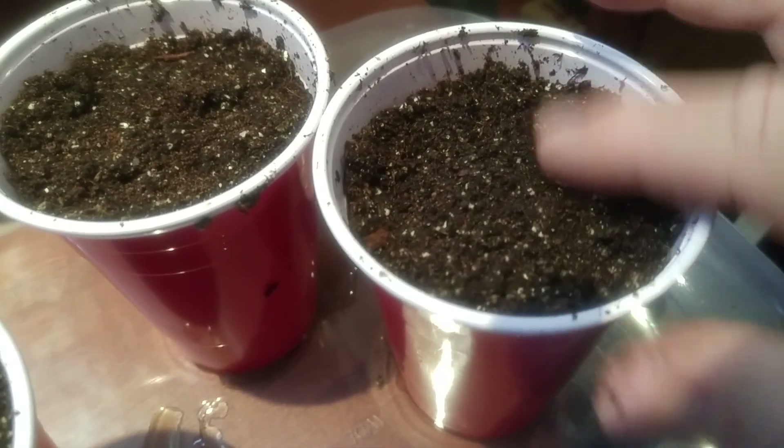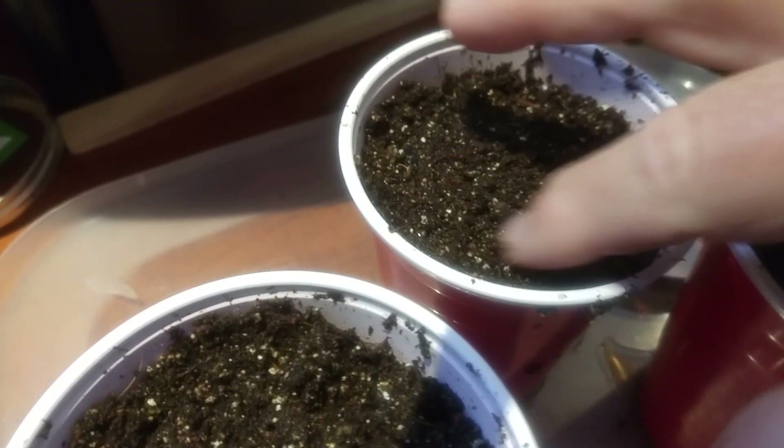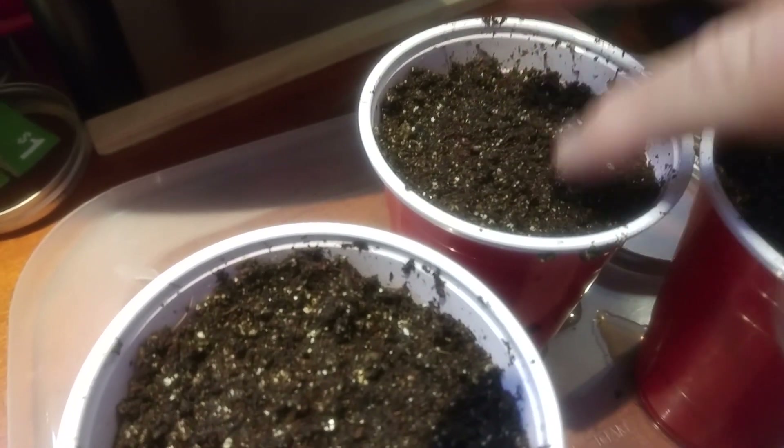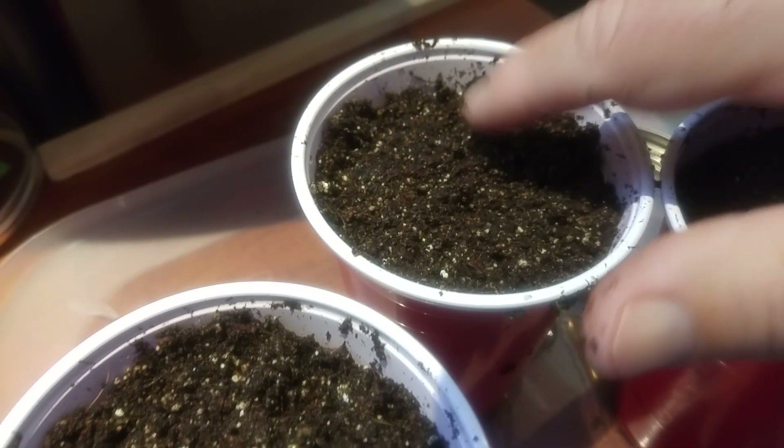I have no idea what I'm doing — I'm totally winging it. Trial and error, we're going to give this a go and see what happens. Trying to make sure the seeds are spread out as much as I can. According to Larry Hall, in five days there's a good chance I'm going to see some green in these cups. I don't want to see bunched green though — that would not be good. I want them kind of spread out.